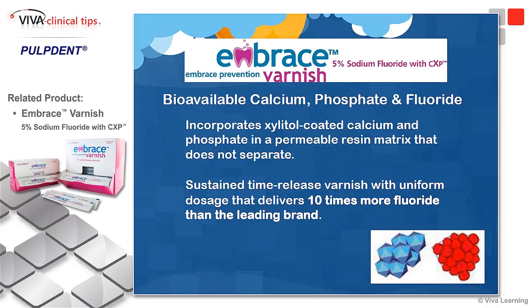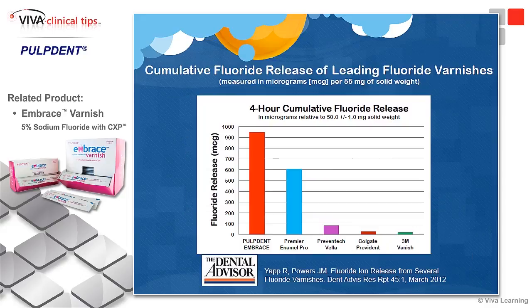This Embrace Varnish is remarkable — it releases ten times more fluoride than any other leading brand out there. The two leading fluorides in my book are the Embrace by Pulp Dent and Premier's Enamel Pro, which has an ACP formulation that is very, very nice as well. These are the two top brands, and both of them work quite well.